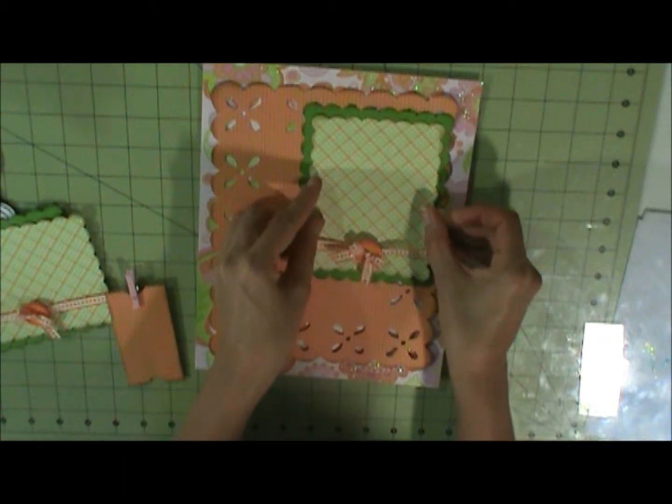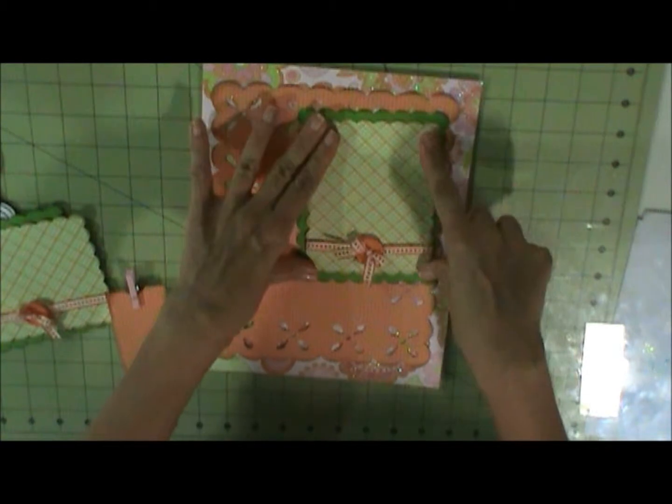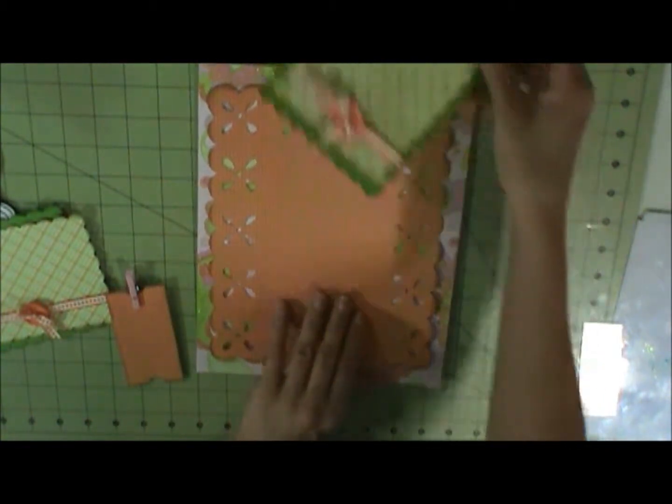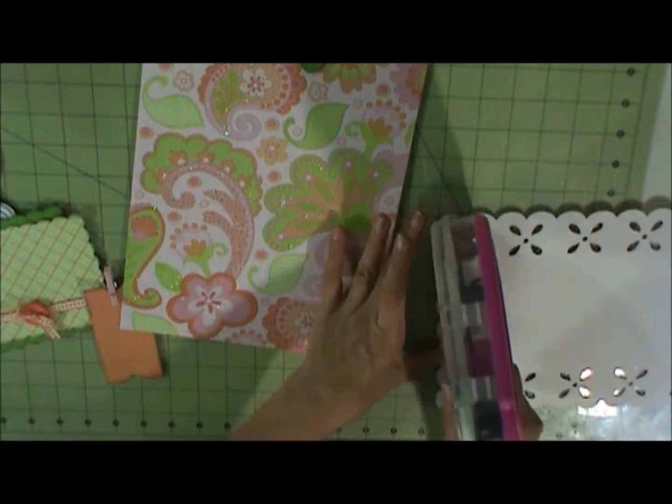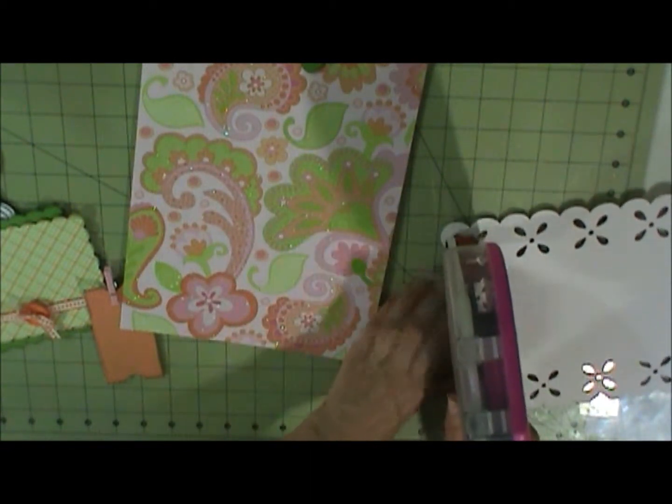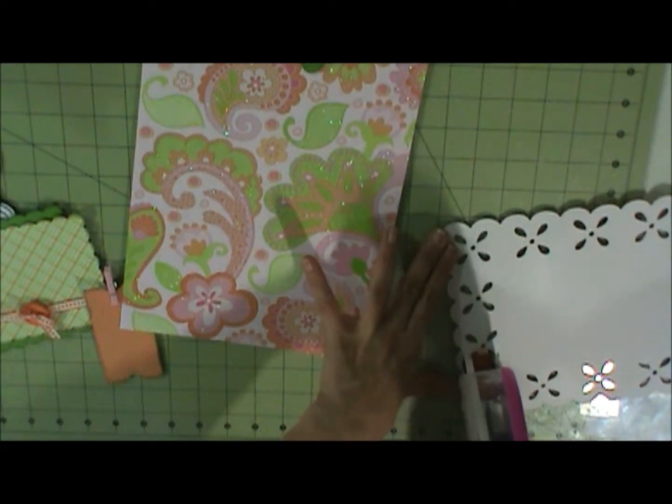Because I like to have this card stock. I'm just going to kind of go across.